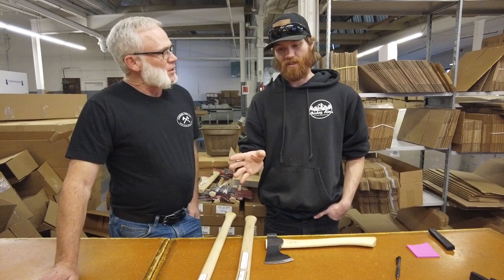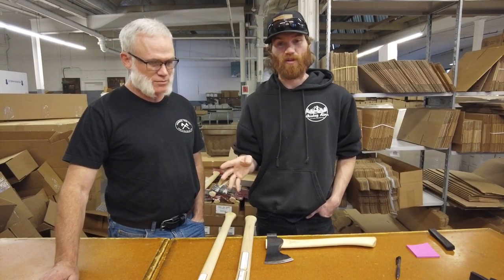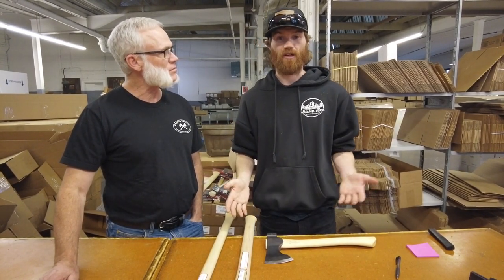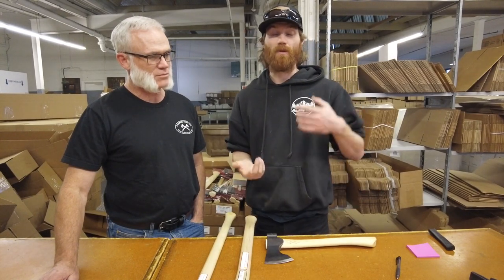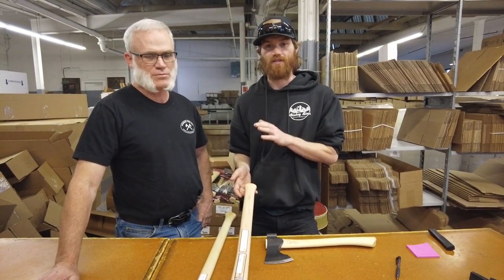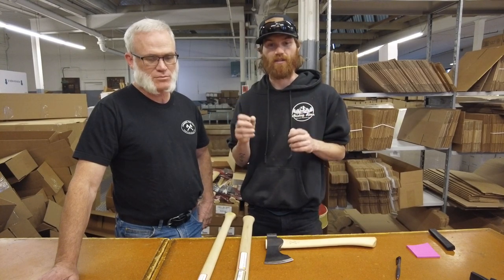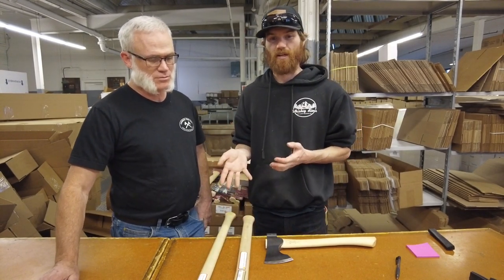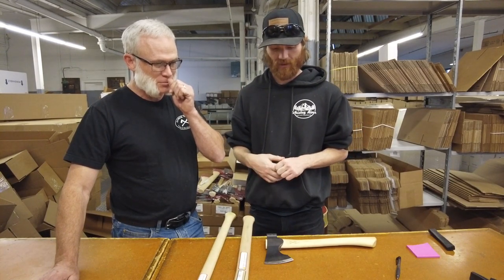One of the top questions in my email inbox is: what is a good splitting axe that you guys offer? There have been axes you can use as splitting axes — the three-and-a-half-pound Jersey on a straight handle kind of fits that mold — but that's still a pretty light axe compared to what most people are using, like six and eight-pound splitting mauls, which are pretty standard. So this five-pound is a great alternative if you want a heavy splitting axe. This is getting really close to that perfect splitting axe, and I know the folks who have picked them up so far have been raving about how great they are at the woodpile.